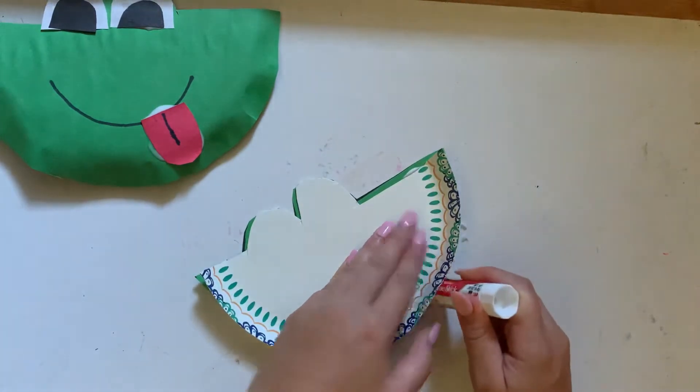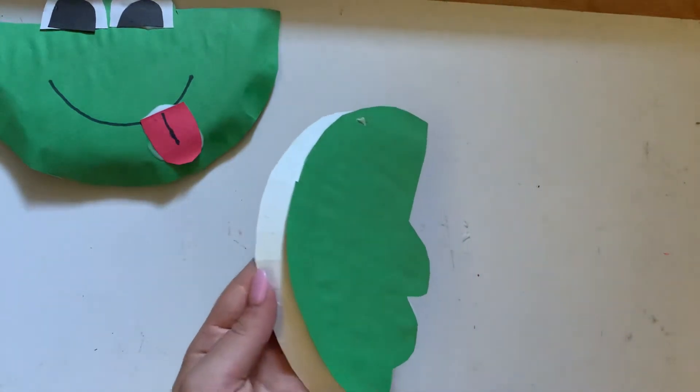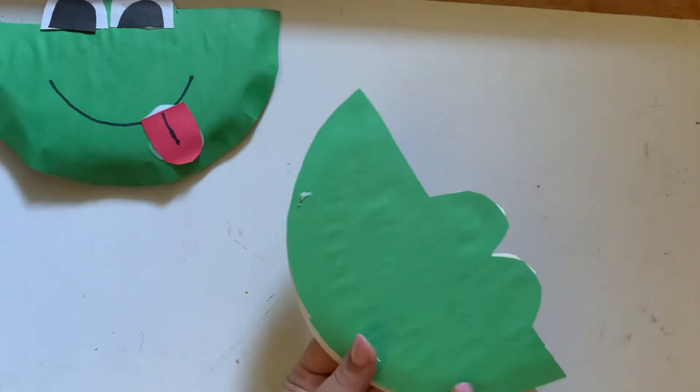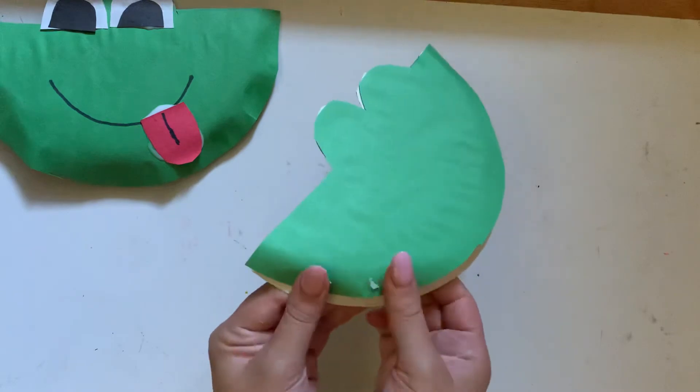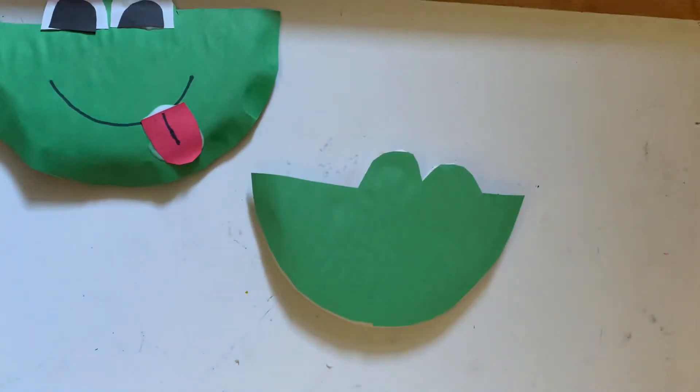We want to make sure we press down so the glue sticks. Now we'll take a glue stick, flip it over, and apply glue to the parts of the green paper that overhang so they can stick to the paper plate. It's okay if the entire bottom isn't covered. There we have the body for our frog.